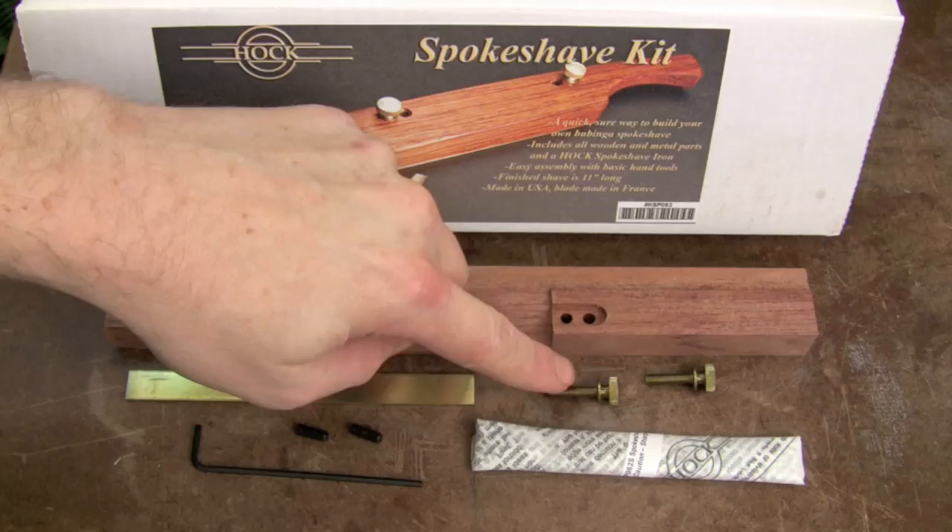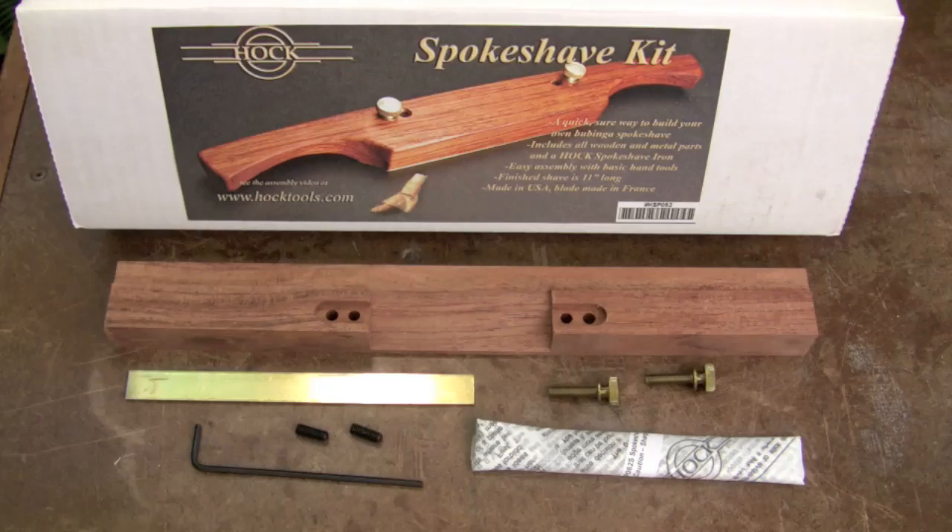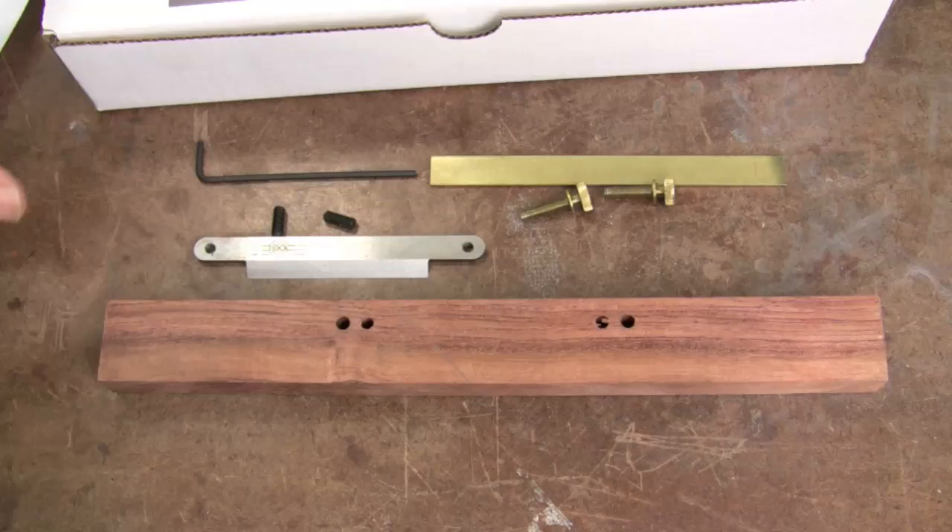In the box is the Bubinga body, a brass wear strip, two brass thumb screws, two set screws, a hex wrench, the Hock blade, and of course the instructions.